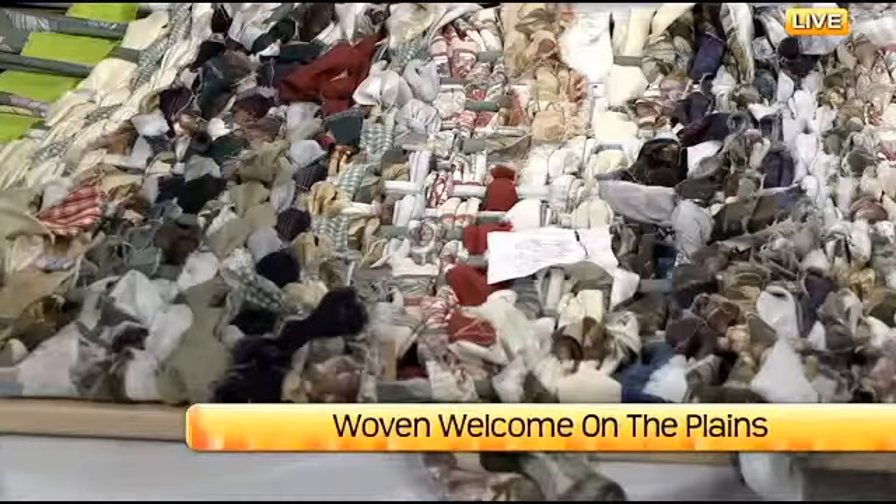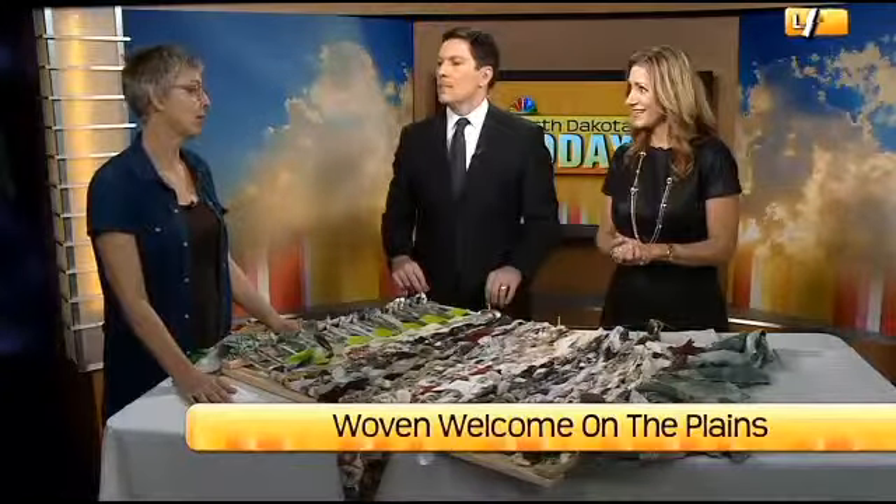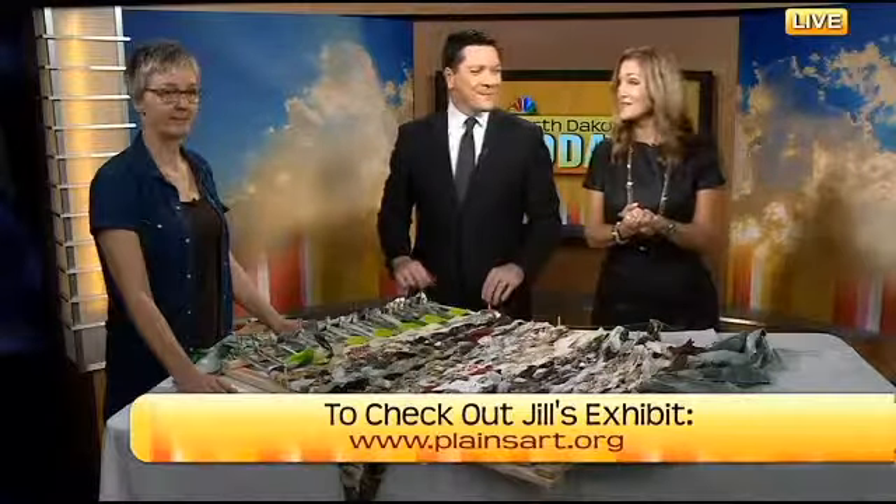And now this Woven Welcome on the Plains is another chapter of the project. On display until September 14th — if you'd like this to come to your organization, get a hold of the Plains Art Museum. Thank you so much for joining us.